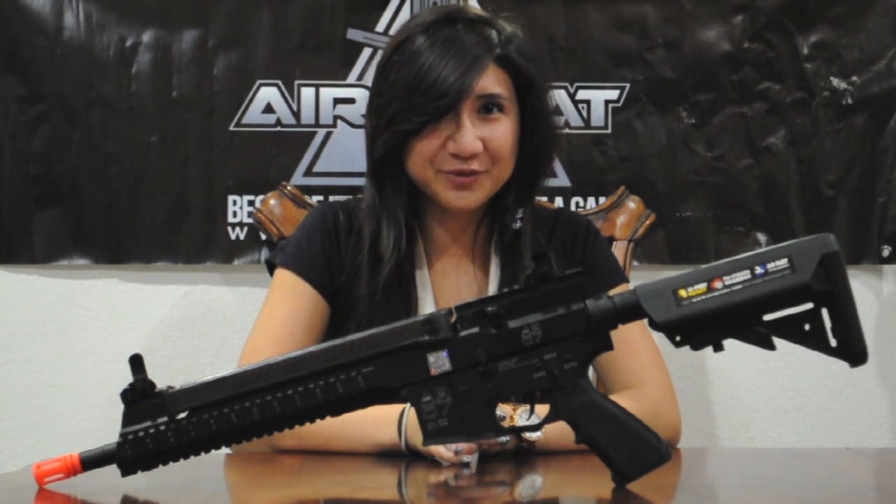Hello, Crysis here from Slender Airsoft, and today I'm going to do a quick review on the brand new Echo One AR-57, courtesy of Echo One USA.